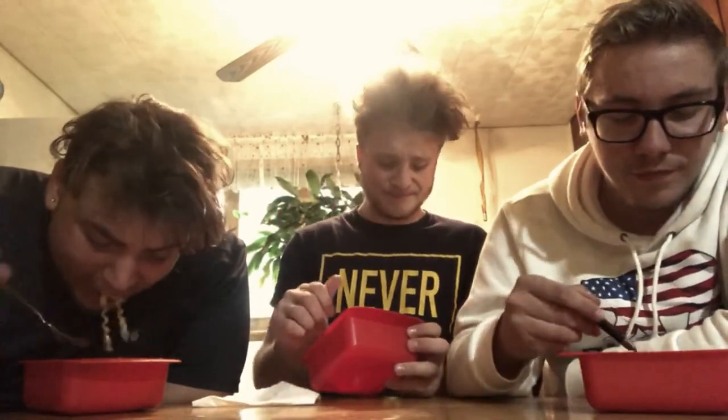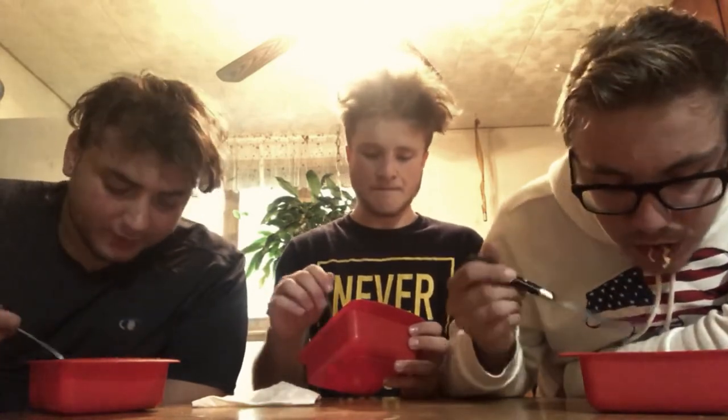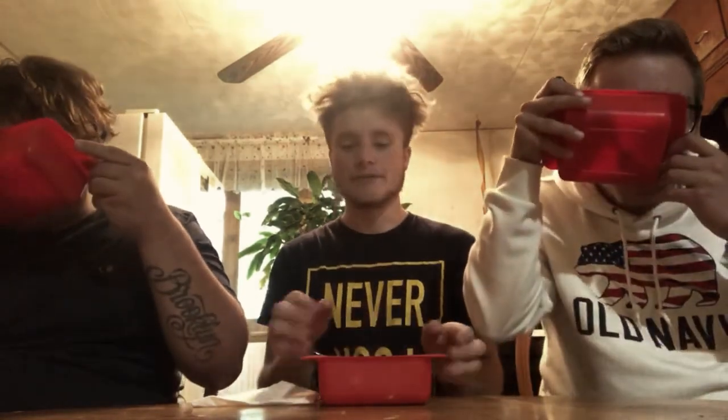Drinking the broth though — it's a little bit hotter. I'm not doing that. For the broth alone I'd say about a three for hotness, and taste-wise still about a six-point-five to seven. It's actually not bad. It's a lot hotter than just eating it with the noodles. You taste more of the shrimp when you drink the broth, which makes sense since less hot sauce is in there.